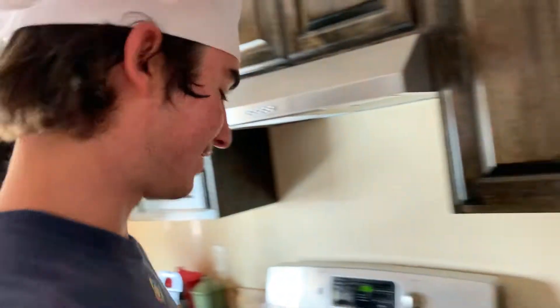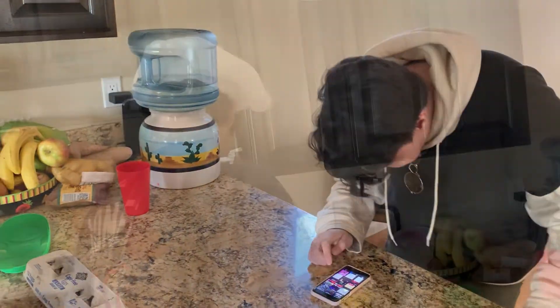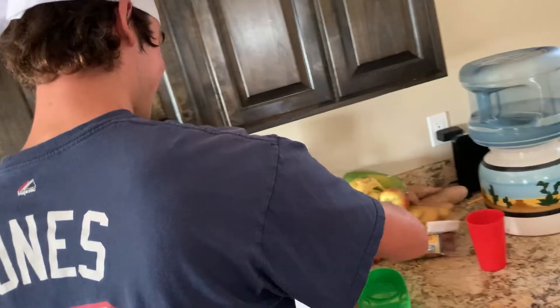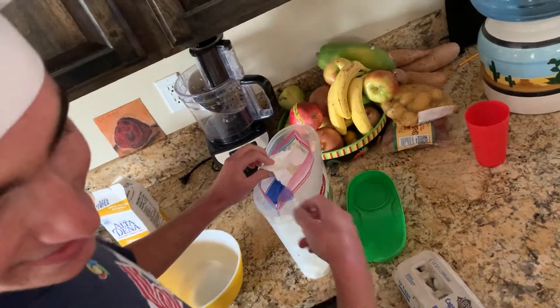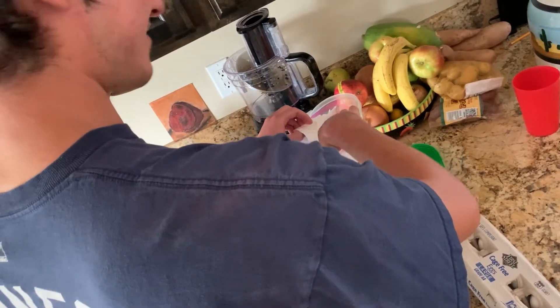Now that that's done, let's get started on this batter. I need one of you guys to read me the recipe. In a large bowl, whisk together the flour, sugar, baking powder, baking soda, and salt. How much of those things do I need? One and three-fourths cup — all flour.